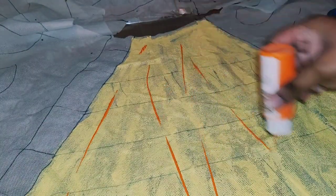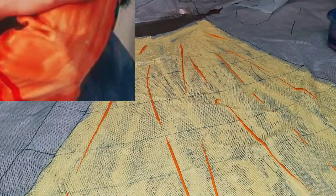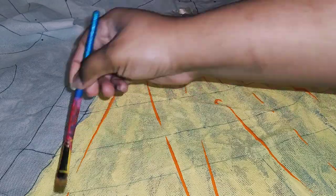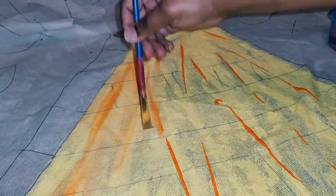Next I'm going to add orange paint, and that's going to be like the little streaks that you see on Selena's sleeve. It's not blended well — it's kind of streaky — and that's the look I want to accomplish on this part of the skirt.